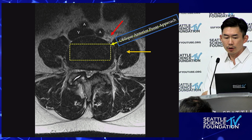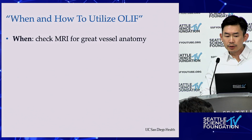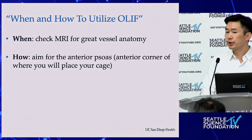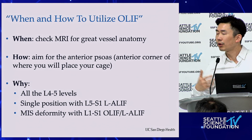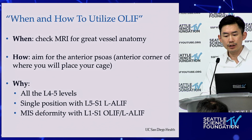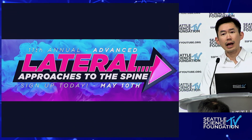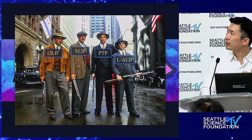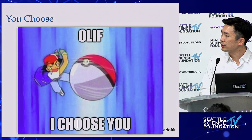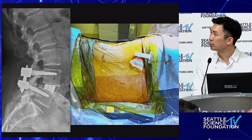In conclusion: when you do it, always check MRI for great vessel anatomy. How you do it: aim for that anterior psoas border, wherever you place your cage. Why I do it: you get all L4-5 levels, you can do single position with L5-S1 lateral ALIF, and you can do MIS deformity in a single first stage going top down. You're at a lateral course with a variety of ways to access the lateral spine — I chose the OLIF for the reasons mentioned. Get very good at it, learn all the pros and cons, and choose what makes the most sense for you.